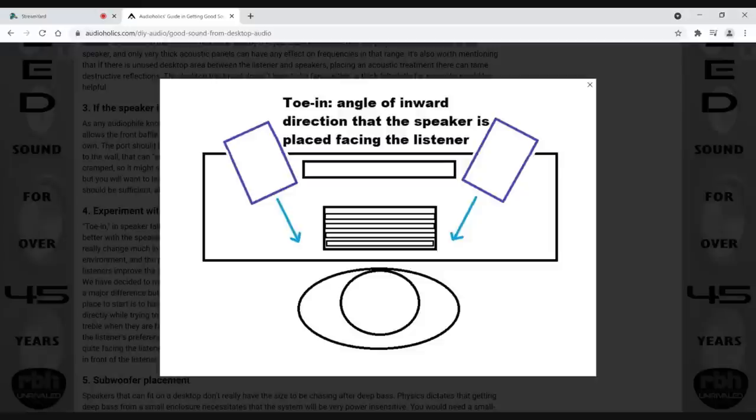Sometimes if you toe a speaker in too much and it's a bright speaker, it could be too treble-oriented and fatiguing. In that case, you might want to toe them out a little bit — push them a little bit further apart. There are different things where you might even have to use tone controls, and we'll talk about that as well.